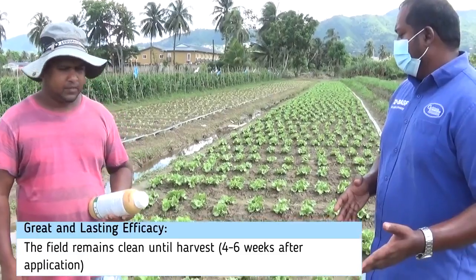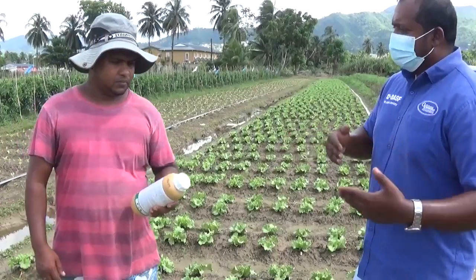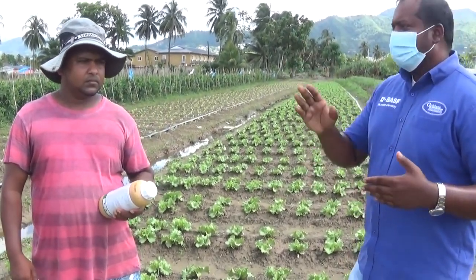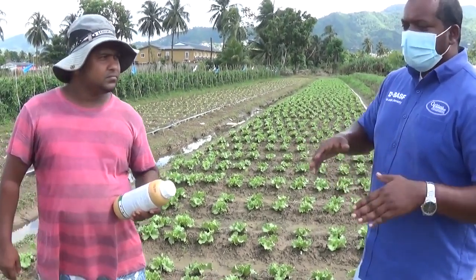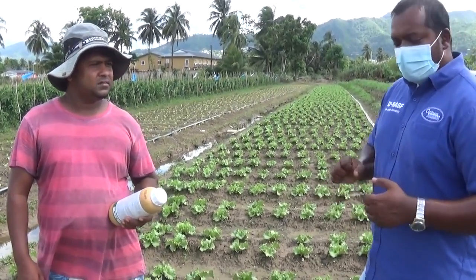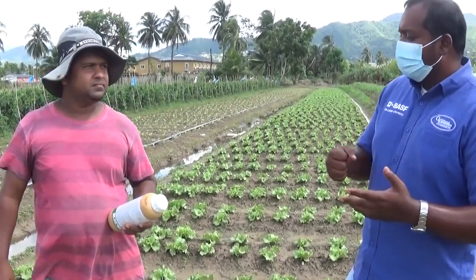That is excellent. Would you recommend Prowl to the viewers for lettuce, for celery, for cabbage? Because you have another cabbage plot at another location and you told me you use Prowl there as well. And in that cabbage too, there weren't any issues — no problem. Well Narvin, thanks very much. I know you were doing some work this morning, so I don't want to keep you back too much. Continue and good work.